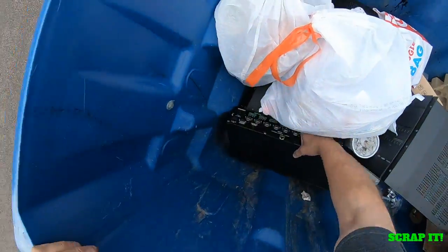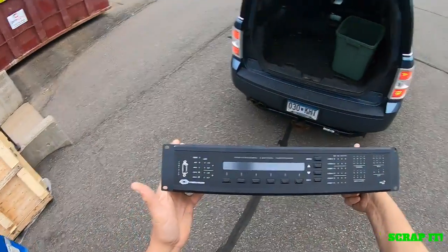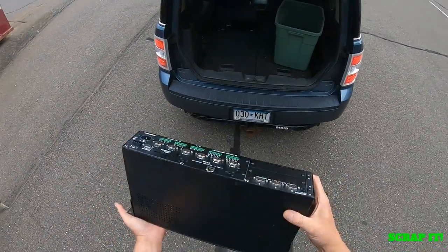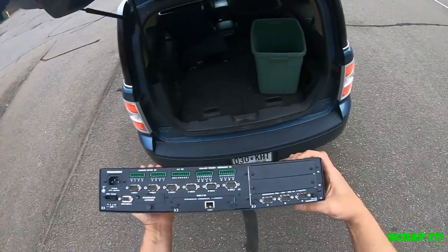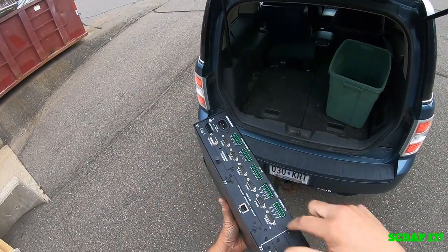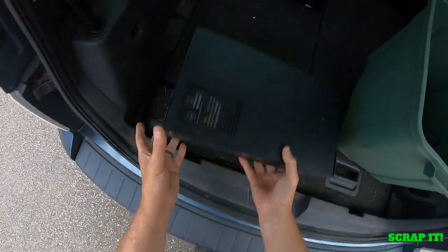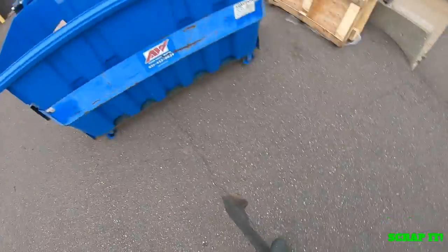What else is there? Professional control processor — Crestron Pro 2. Always makes me worried with electronics when there's no HDMI on it, but if it's audio stuff, I guess it wouldn't, right? So we got that one.